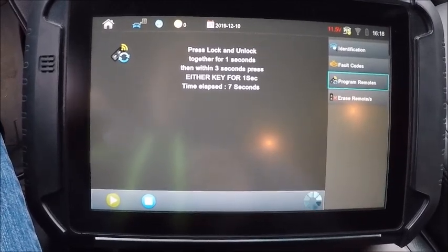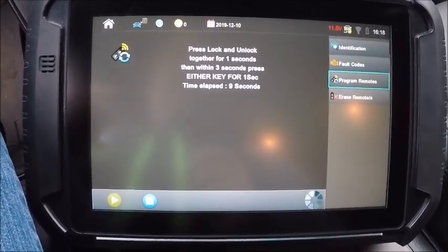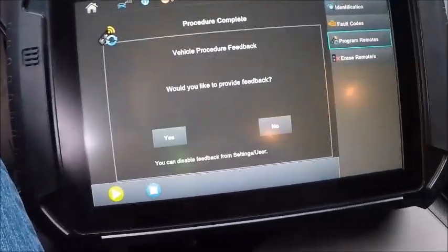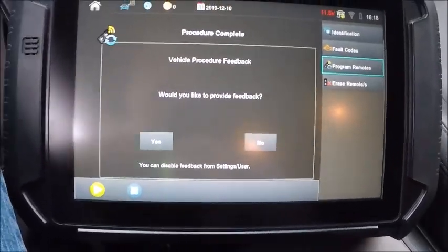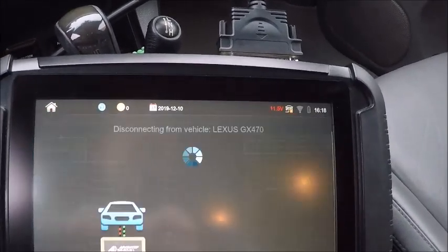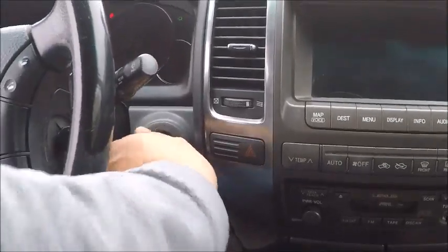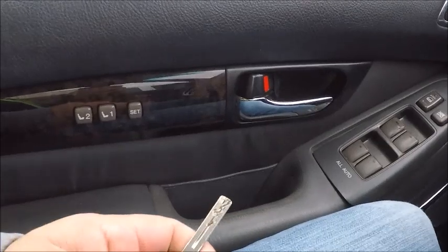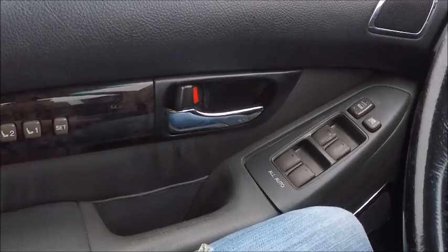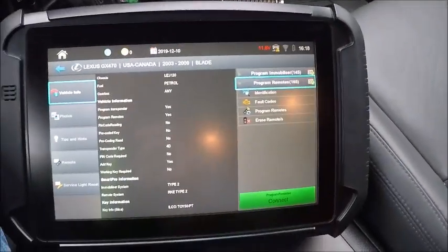Press lock and lock together for one second. Just like that — it's a little hard doing it when you're holding the camera and the fob, but go ahead and shut that off. Shut the door. Just like that — that is the remote section.